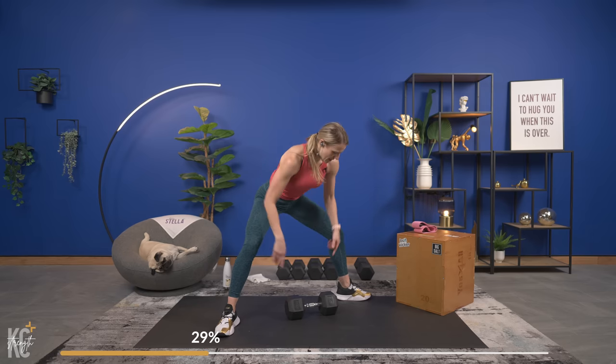Couple more reps — squeeze, down and press. Set the weights down if you want to. We've got 15 seconds and we go — if you need to up your weight, we are so close to the end. I want you to maximize these last two sets. This is leg day: we go heavy, we go all in. In three, two, and one — here we go, down.